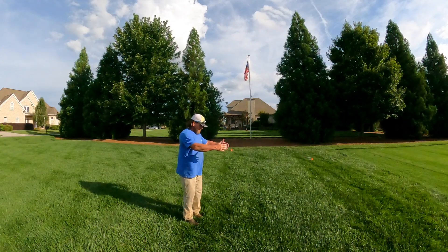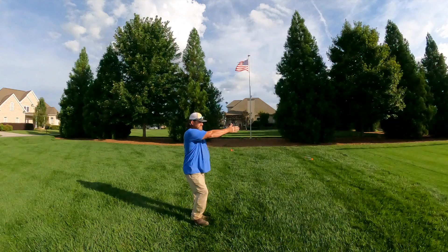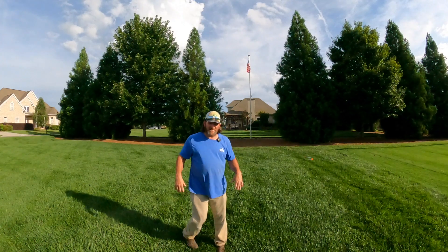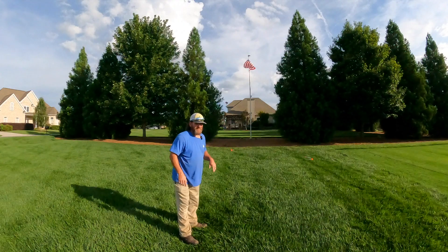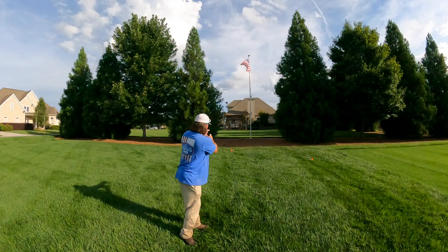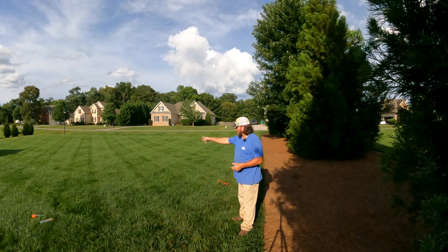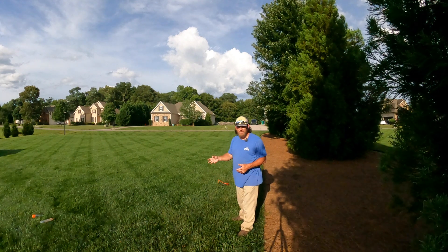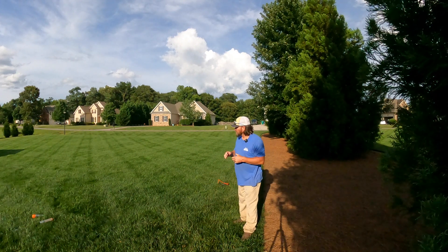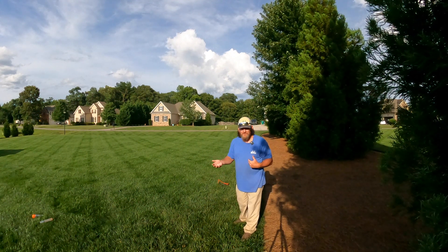This edge head is going to do a 180-degree arc — pop up, point this way, spin around, stop, and rotate back — 180 degrees back and forth. Out here in the middle, this head has to cover more area, so it'll do a full 360-degree circle. If I run this zone for 10 minutes, the 360-degree head puts out half the water as the 180-degree head. You might say you can just change the nozzles to equalize them — and you can — but I take it further than that.